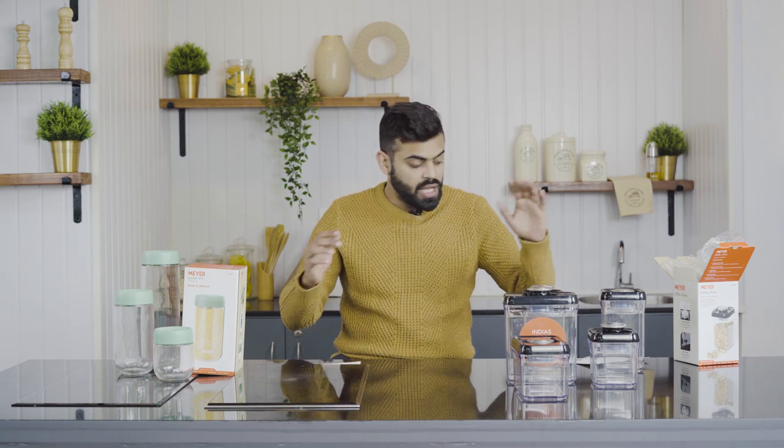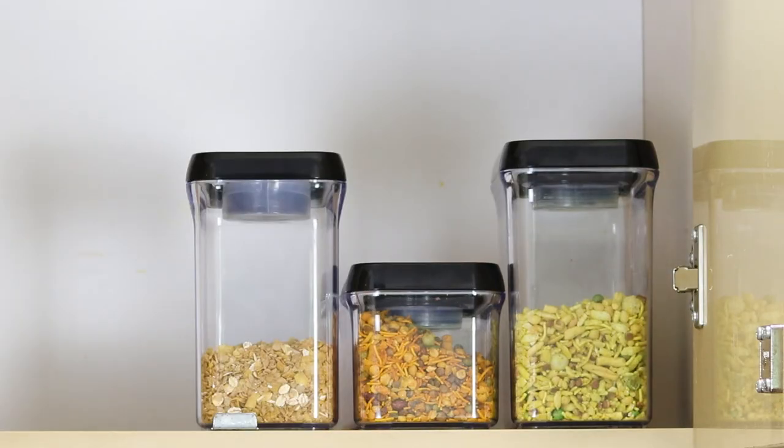Many viewers request that I mention the price in the video. When we talk about these vacuum containers, pricing starts from around $18.75 for the smaller one and goes up to about $26.75 for the largest one. You can also keep biscuits, chips, and cookies in it — generally these go soggy, but in this container they will stay perfectly crispy. That was all about the Mayer Kitchen Hacks vacuum container.